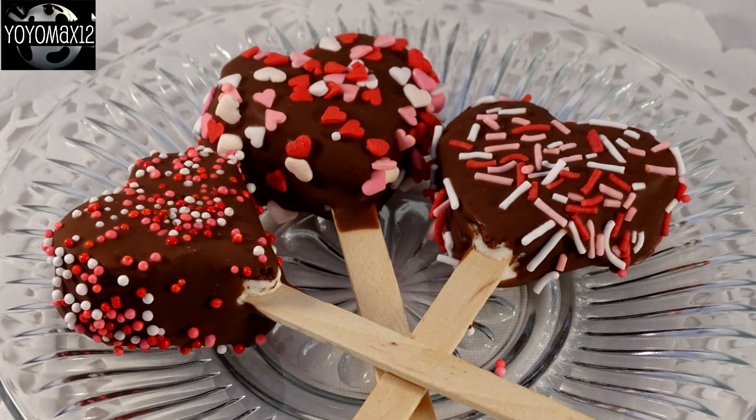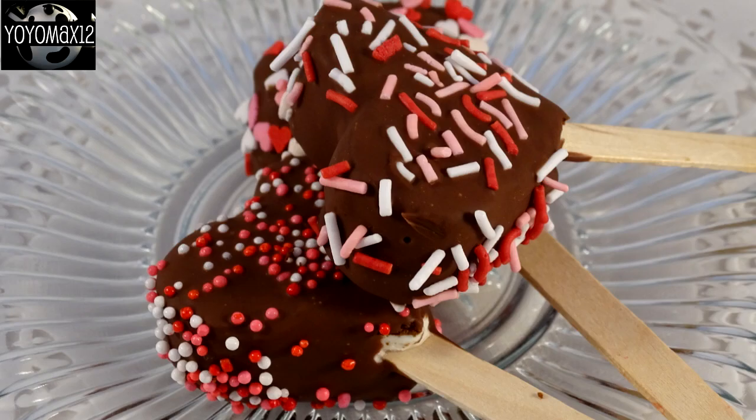These are quick and easy little Valentine's Day treats — it doesn't take any time at all, and I think anyone who tries these is going to love them. I have an entire playlist on my channel of Valentine's Day treats, some of which are also quick and easy to make, so you can make them last minute if you're looking for something. I hope you give these a try, and thank you for watching!